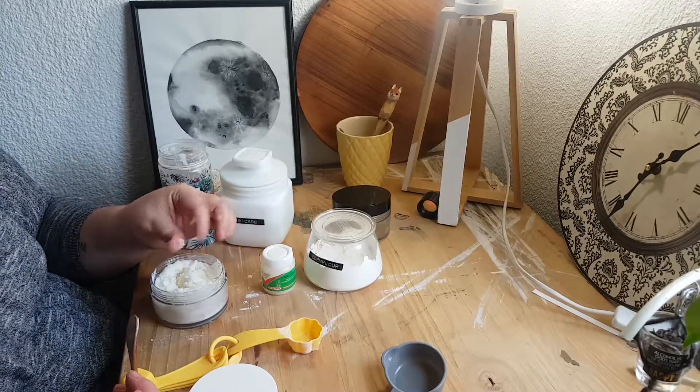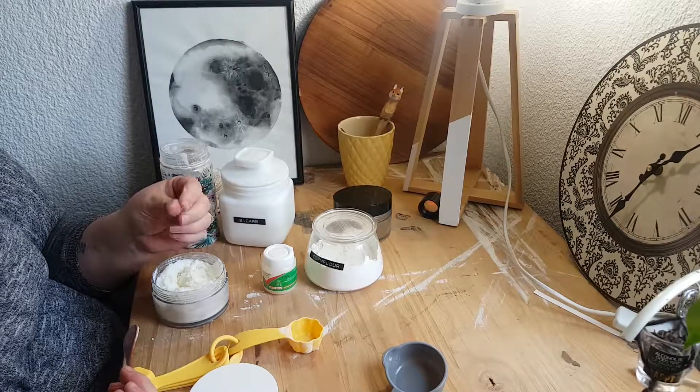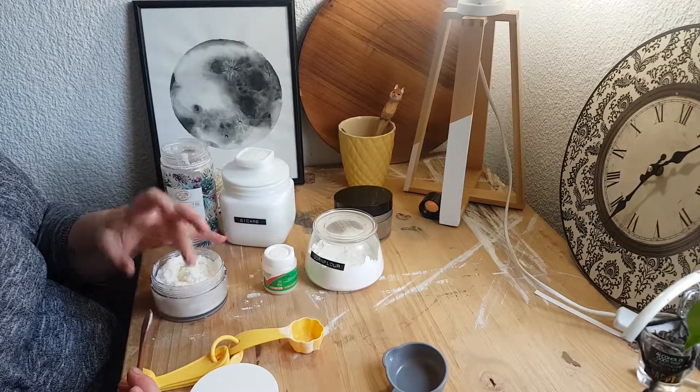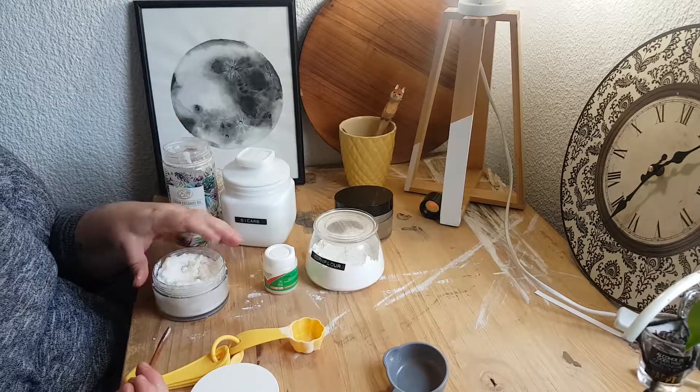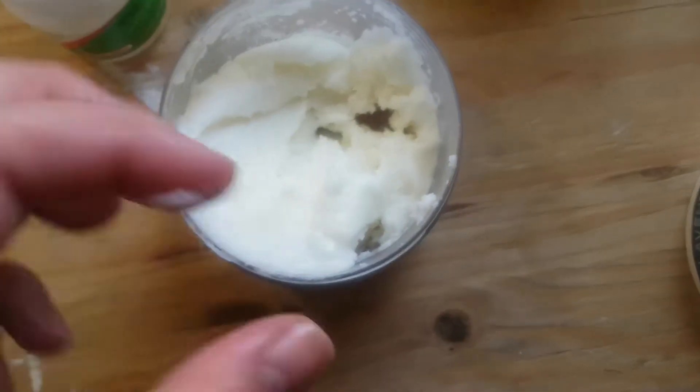That's quite well mixed — it feels really nice and soft, really beautiful. It's got that graininess from the bicarb, but the addition of the cornstarch is really quite awesome. I did post this recipe a while ago, so if any of you tried it, let me know please.